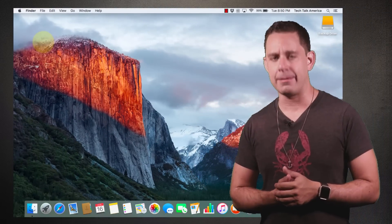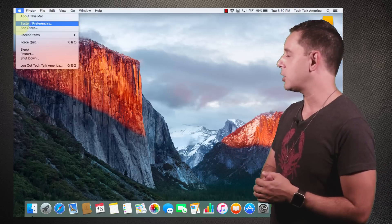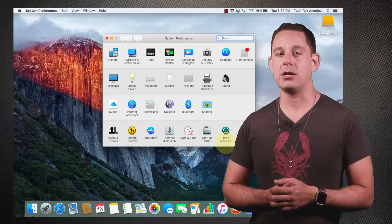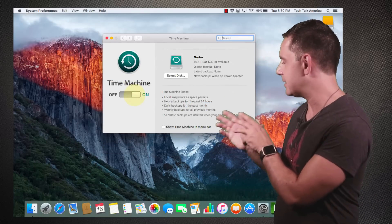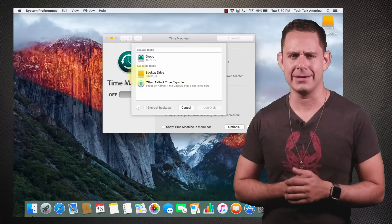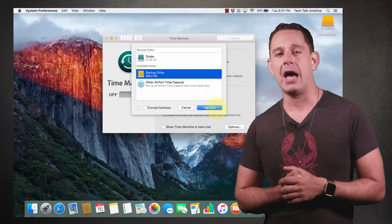Now we can hook this drive up to Time Machine. Go to the Apple icon at the top left corner of your screen, go to System Preferences, and in the window that pops up go down to Time Machine towards the bottom right and turn it on. Now click on Select Disk and choose the drive you just named, and it will start the process. After that initial first backup, it will only back up once an hour if there are changes and the drive is plugged in.